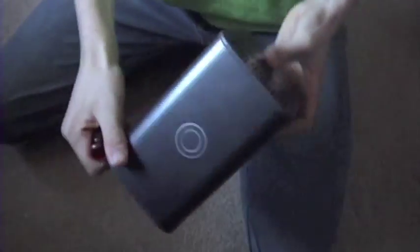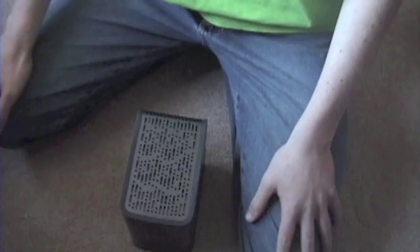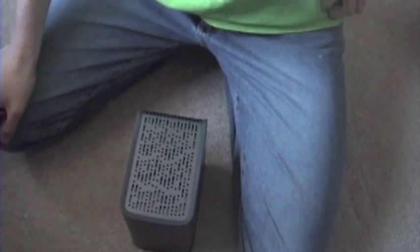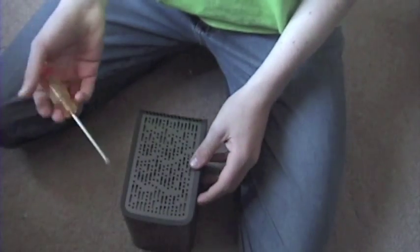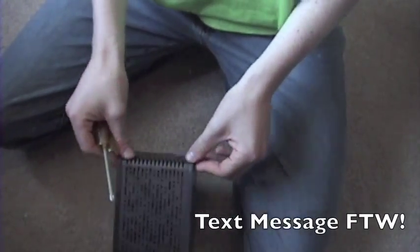Hello viewers. In this video I will be showing you how to take apart a Western Digital My Book hard drive. You may say why would you need to take it apart. My answer is if for some reason it doesn't work, you can always replace it. You can replace the inside with a new hard drive, because on the inside all it really is is just two hard drives.